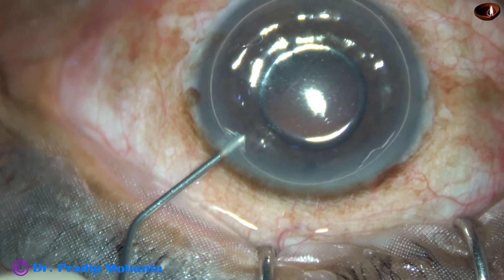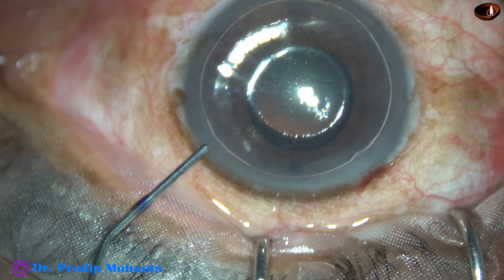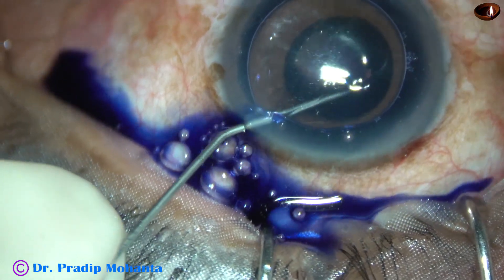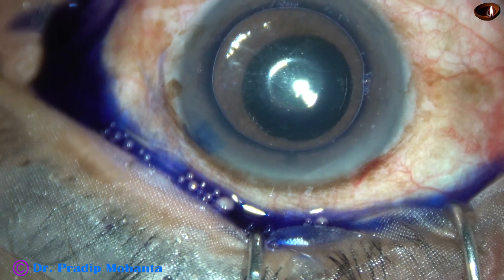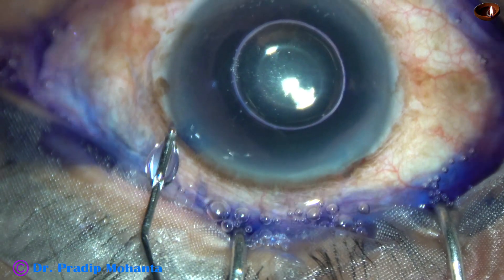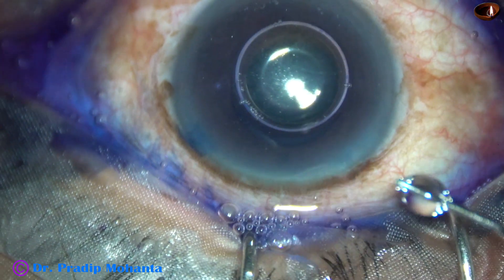My plan is to stain the anterior capsule underneath this air bubble, and here goes the trypan blue dye. The size of the pupil in this case is about 4 mm, and this is a bit of adrenaline.